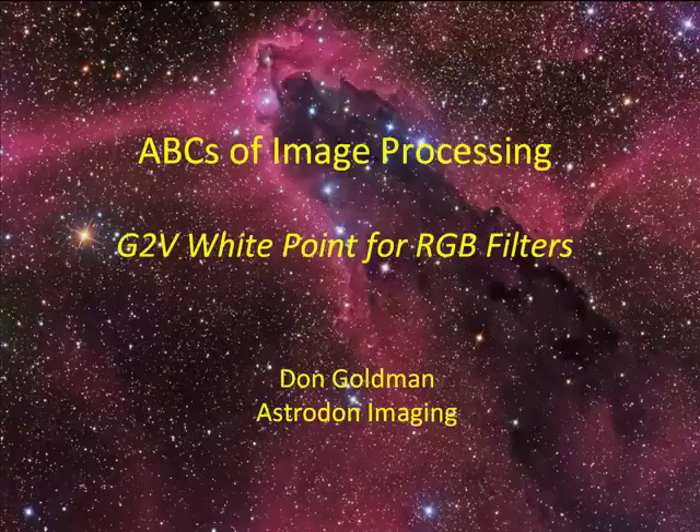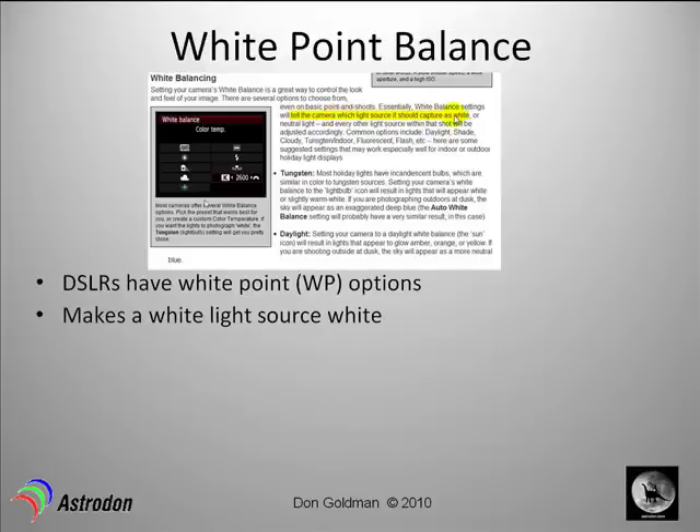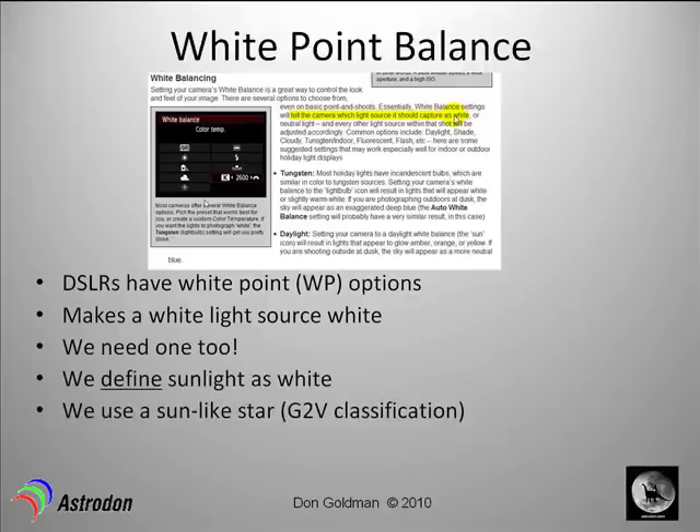This short tutorial is about how to get correct star colors using a G2V white point balance for your RGB filters. If you buy a Canon or a Nikon DSLR camera, you'll have settings that tell the camera which light source to capture as white. We need one too in our astrophotographs. Since we define sunlight as white, we will use a sun-like star measured with our telescope system. Our sun is a G2V star, so we look for another G2V star in the sky to get our white point balance measurements done, making any sun-like star in our images appear white.